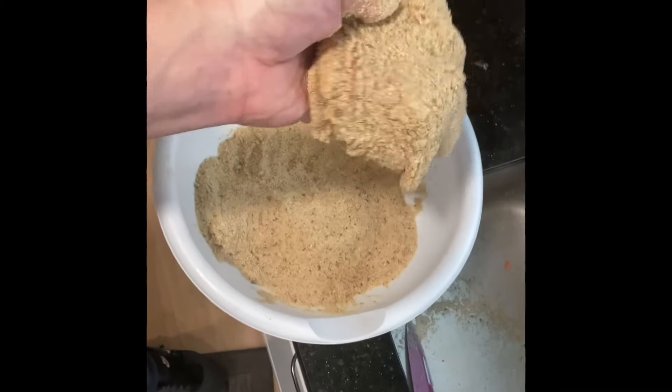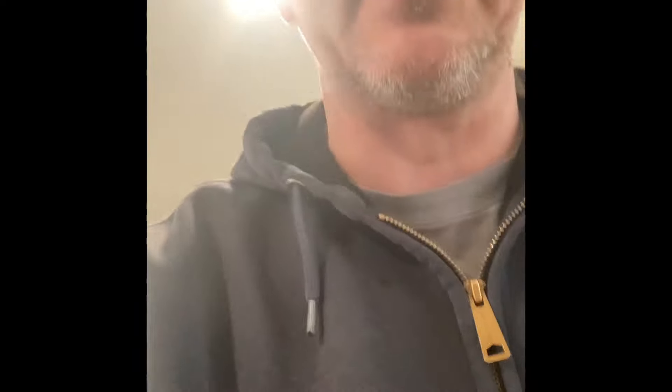Nice even coating on there. It should almost be flimsy — that's how you want your chicken cutlet. That's gonna go into the refrigerator for about an hour or two. I like to do it nice and early, get it out of the way, let the flavor really set in, and then you can put it in the oven and have yourself a nice dish.